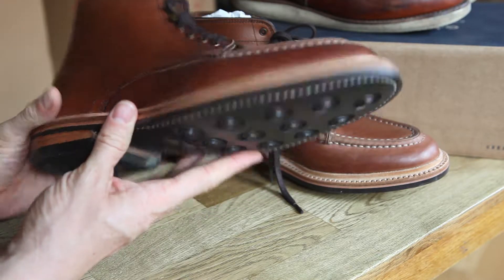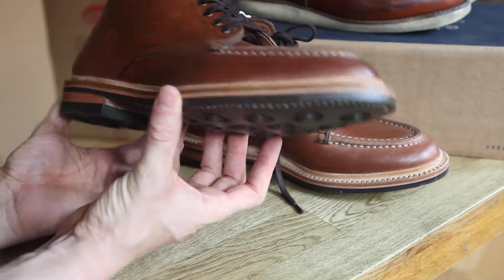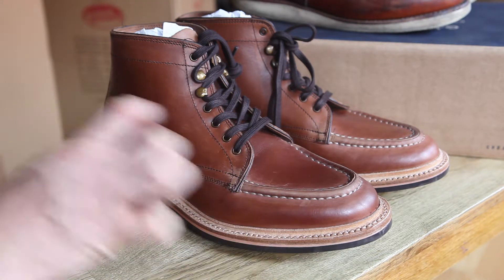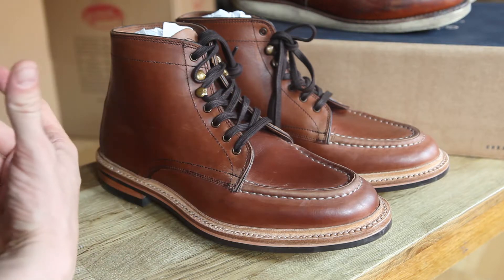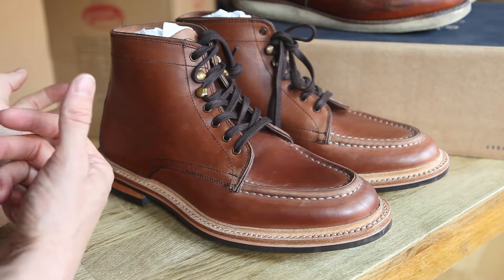These boots have a bit of an iconic American silhouette and they're really nice with jeans — you can roll your jeans up slightly — a pair of chinos, or you can wear them with more formal attire. There is a leather grain version but for me those boots look more like military boots, which I'm personally not a big fan of.